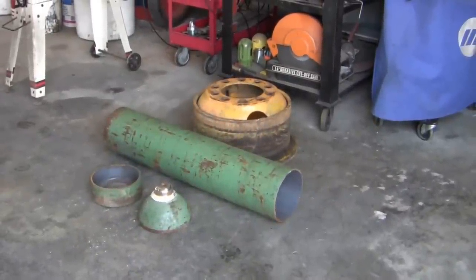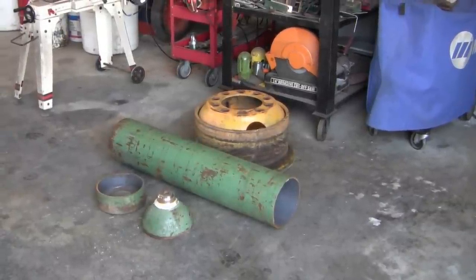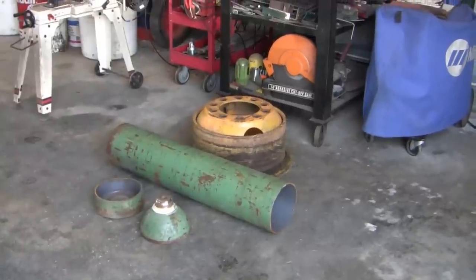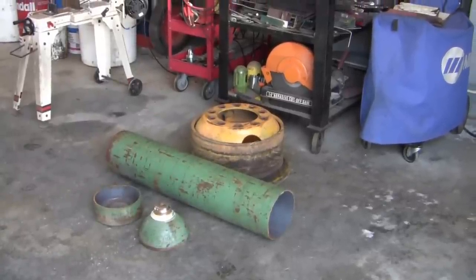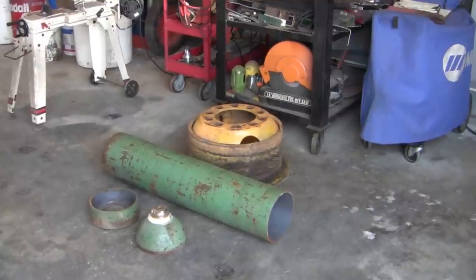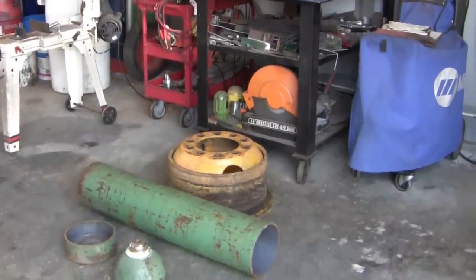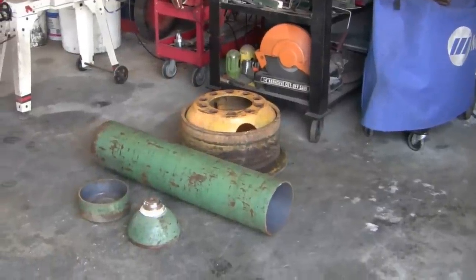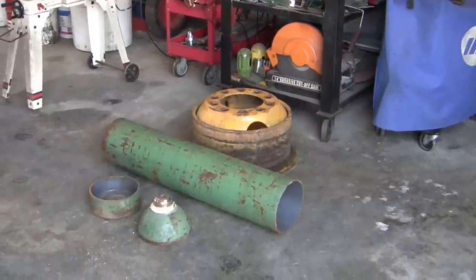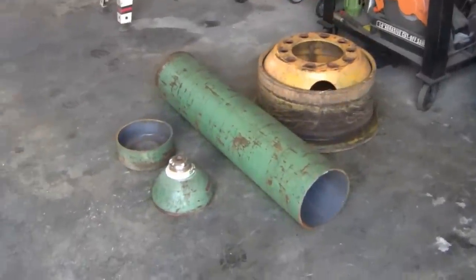I wanted to make it stout. I put a lot of heavy things on there — I do some bending, a lot of grinding — so I wanted something that wasn't gonna move around on me too much, but also something I could push around the shop and move out of the way to various locations. This is actually costing me very little money to do.